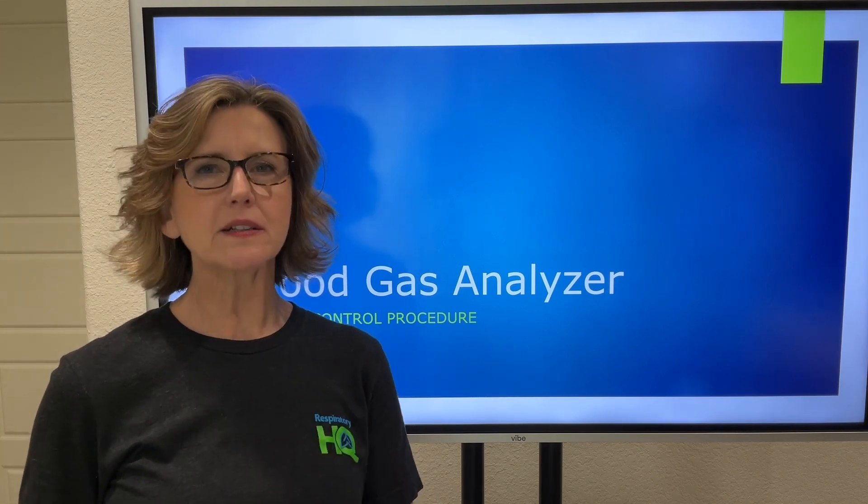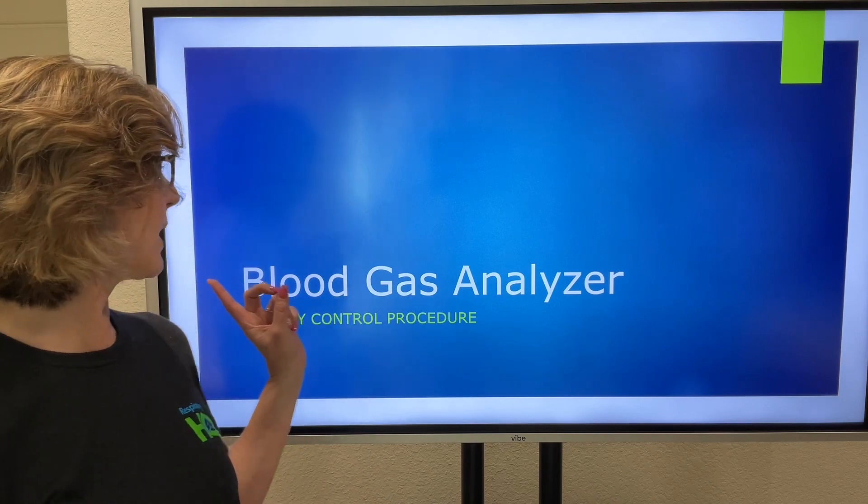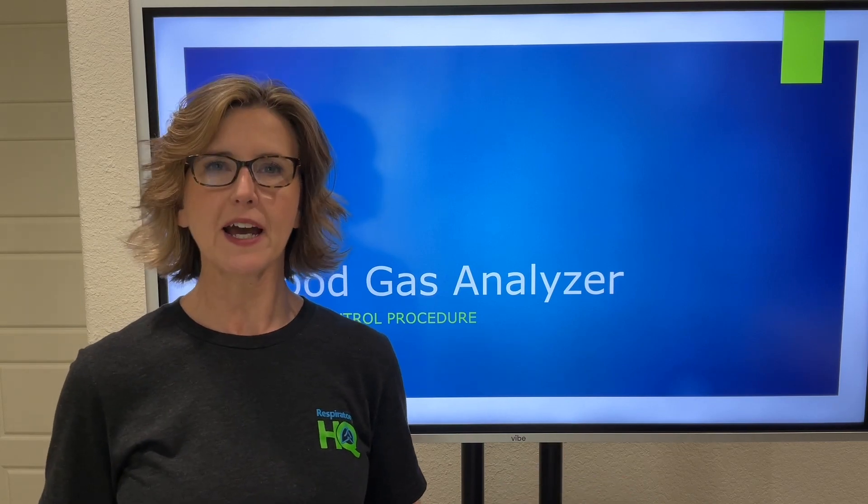Hi everyone, Tanya Peel here with Respiratory HQ. I wanted to do a quick video about quality control procedures for a blood gas analyzer. As you're taking your credentialing exams, you may experience a couple of questions dealing with QC of ABG machines or the Levy-Jennings report. I want to give you a very concise, easy, quick example of what this all means.